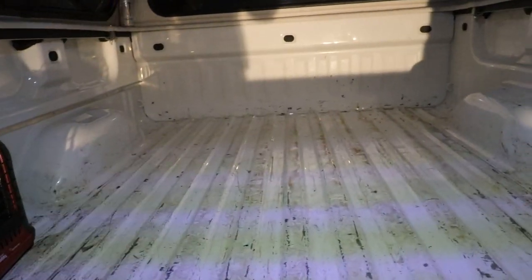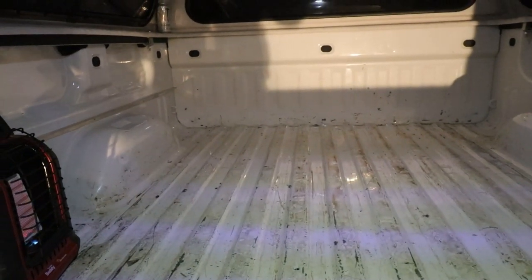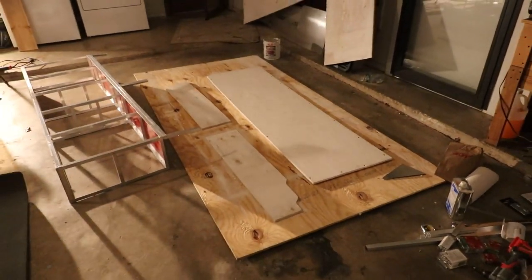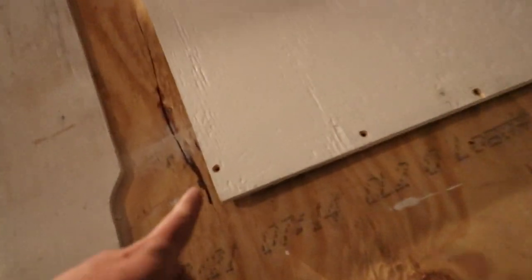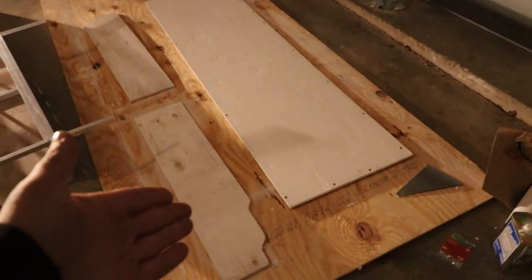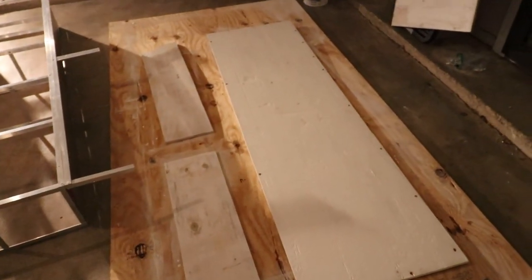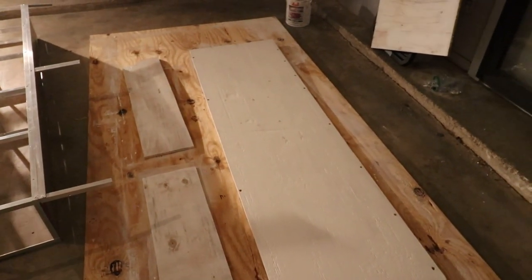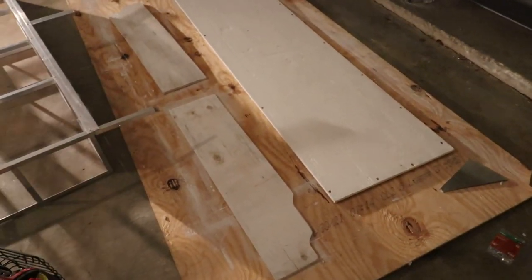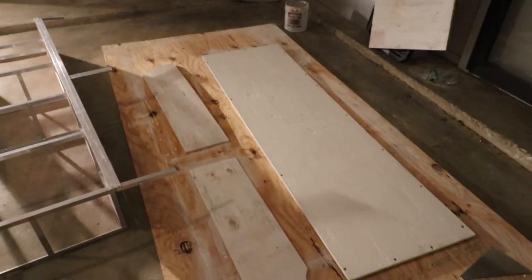I'm going to go ahead and seal off that back crack and all these holes with the 5200 real quick, and then we can start painting. Painting sucks, but this is almost done. I also drilled all the holes to attach this piece of wood to the sleeping platform. All I can do now is just paint one last coat on these pieces of wood, and hopefully in the morning it will be dry enough to throw it all together and put it back in the truck. I'll see you in the morning.